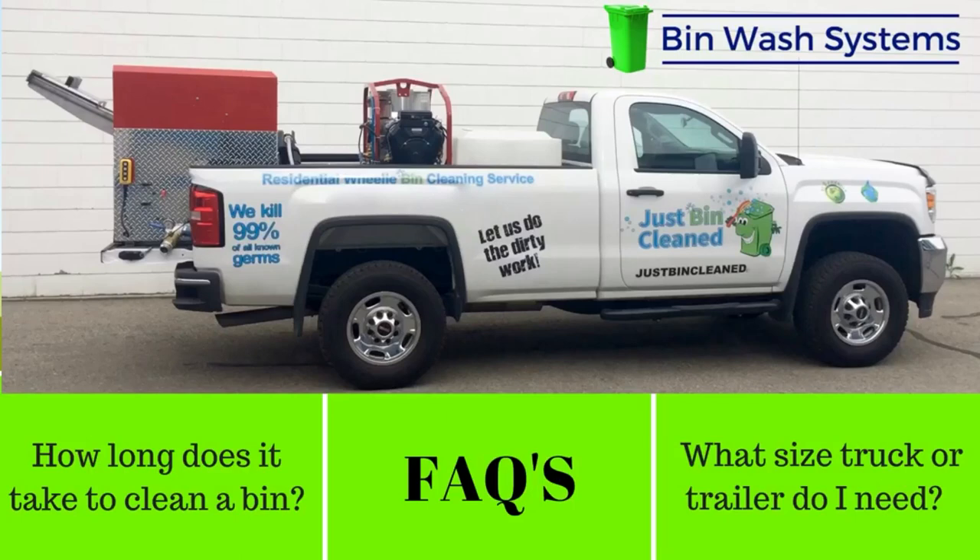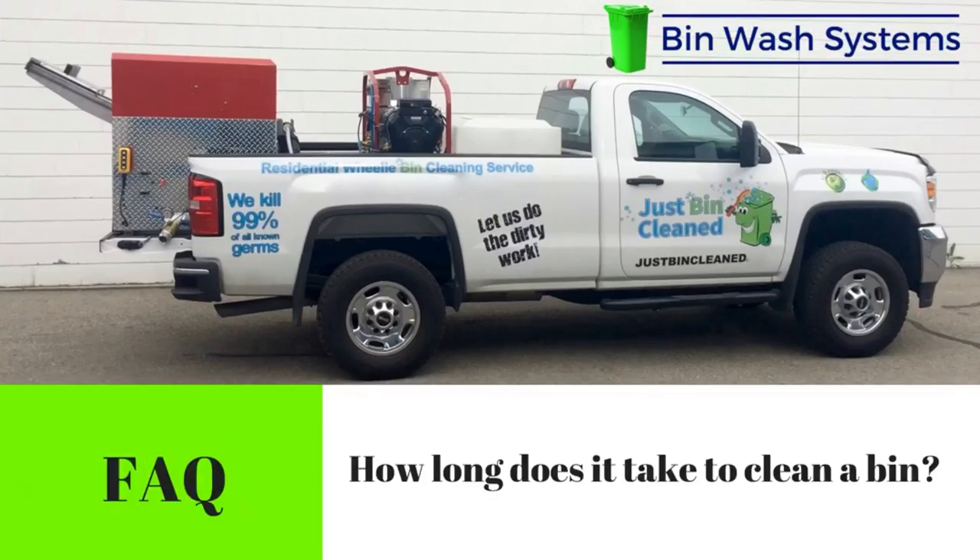Bin wash systems, frequently asked questions. Number one: how long does it take to clean a bin?